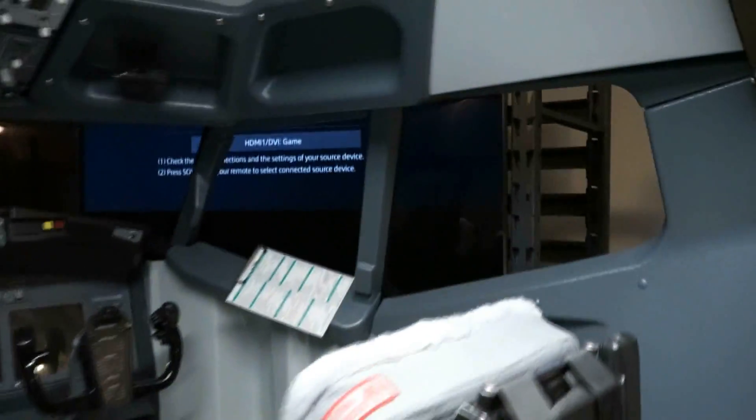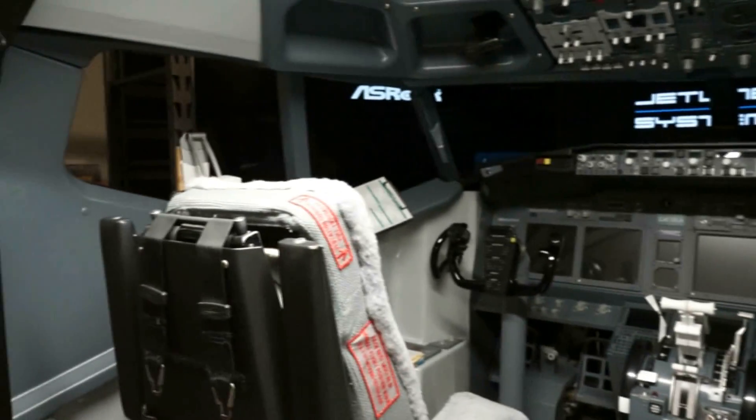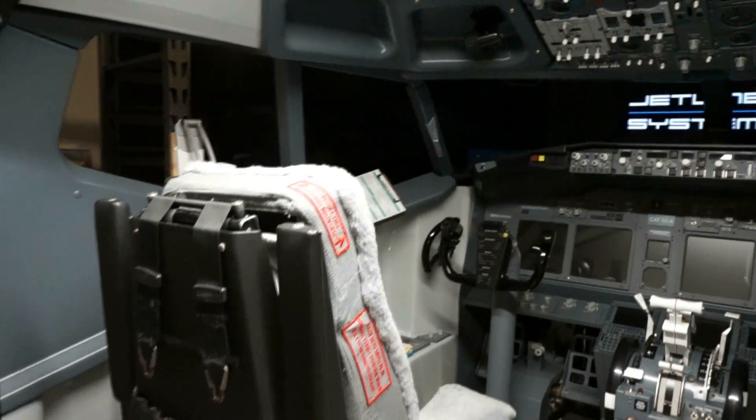If we come back around to the front, we'll see — the right computer I don't have hooked up. The left computer is now booting up into Windows, and the center computer is also booting up into Windows. While those are booting up, I'm going to come back and boot up my Flight Sim computer, which runs off this monitor right back here. Let's kick that up and turn the monitor on. This is going to boot up to Windows 7 64-bit as well.